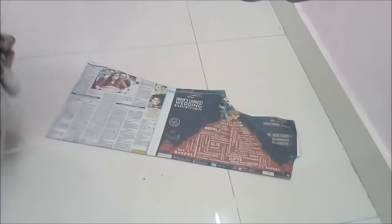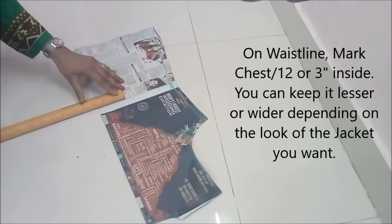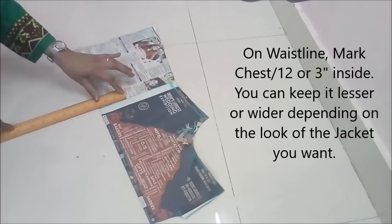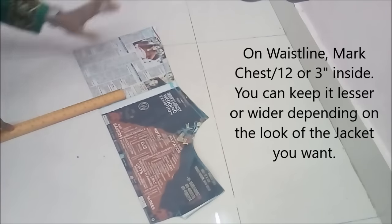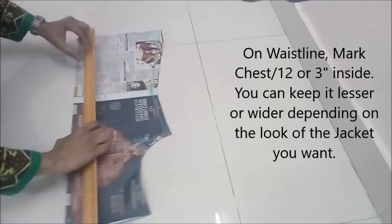Cut the outline when our basic drafting is done. We need to shape and mark for the jacket shape that we want. Our neck width was just divided by 12, or 2 and a half inches, or 3 inches, whichever you kept. From the waist baseline, keep it half inch more — so if I kept 2 and a half inches for the neck width, I'll keep 3 inches here. Join it from our neck.